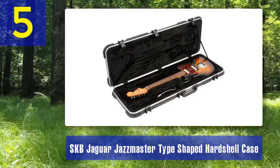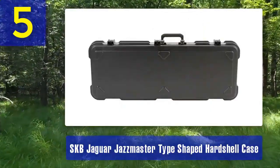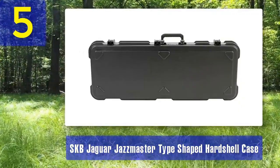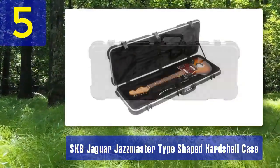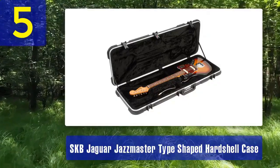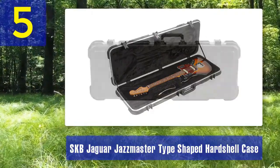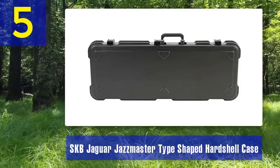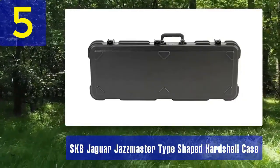The exterior is designed to withstand the rigors of touring and offers protection against scratches and moisture. The secure and sturdy latches keep the case tightly closed. Inside, the plush-lined interior cradles your guitar's body and neck, preventing any damage during transit. There's also an interior compartment for storing accessories like strings, cables, and picks. The SKB Jaguar Jazzmaster Case is a great choice for guitarists who own these specific models and want a case that fits like a glove, offering reliable protection especially for musicians who frequently travel.